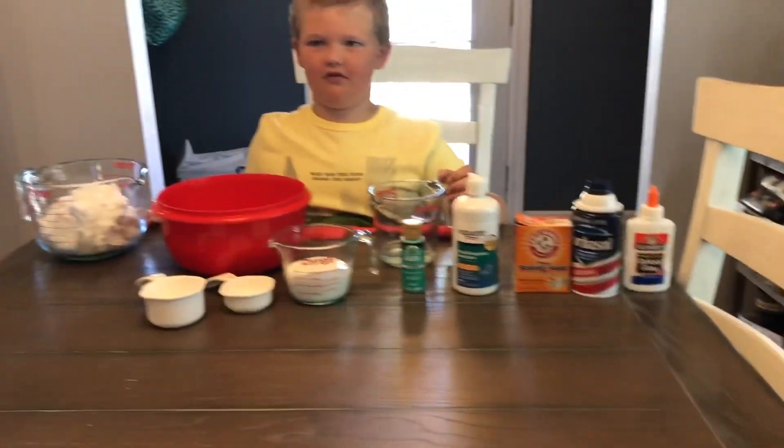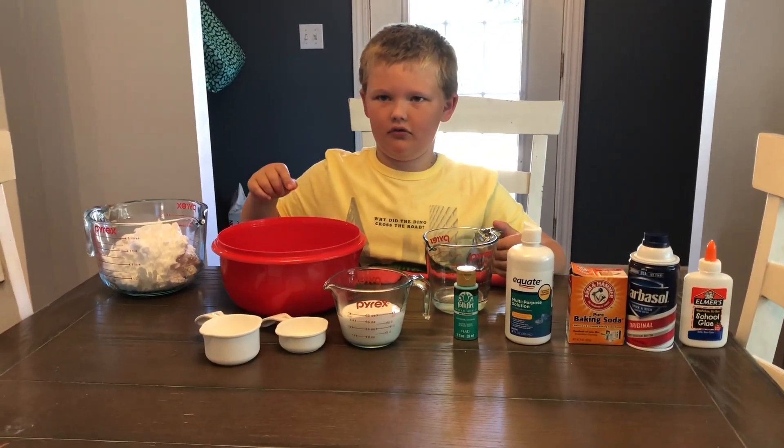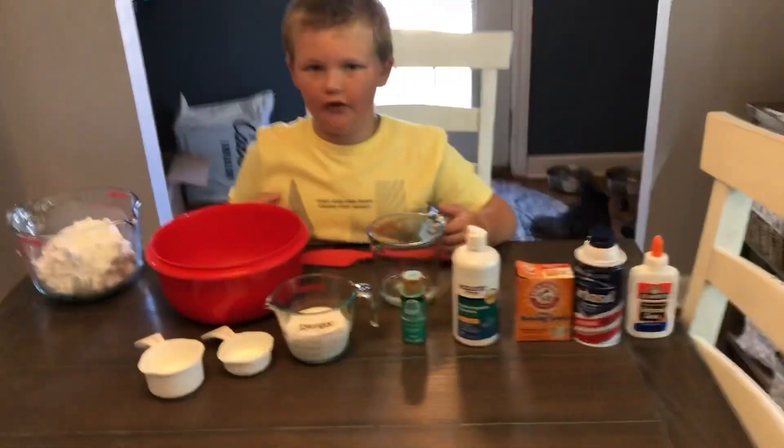So we're going to mix together the contact solution first, contact solution, baking soda, and the paint, and the glue.